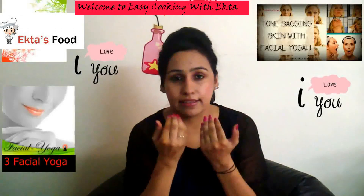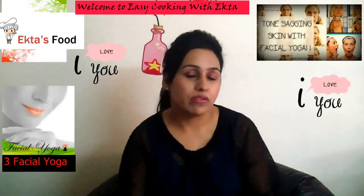Slowly I will release the air. This way you will feel pressure on your cheekbones, so the extra fat on your cheekbones will diminish away over some days. For me this is the best facial yoga I have experienced. I have been using these techniques for the past two months and I have lost a lot of fat over my face.